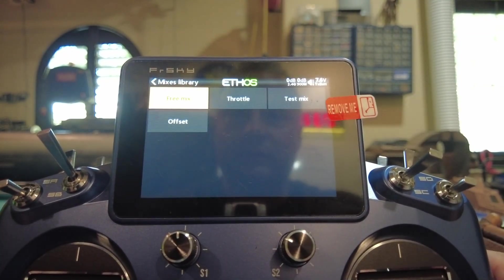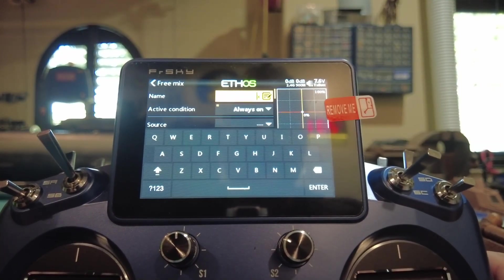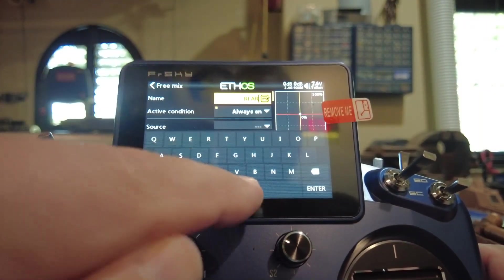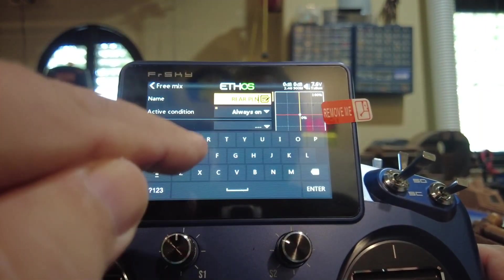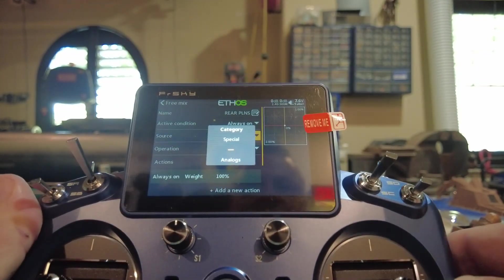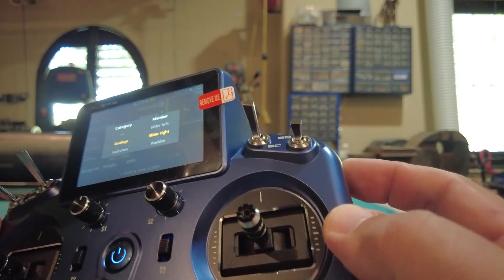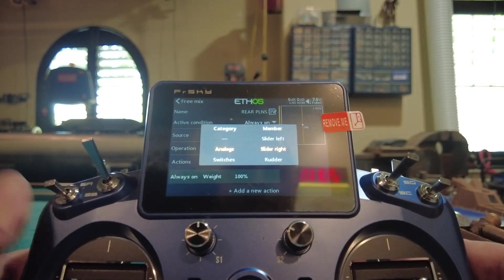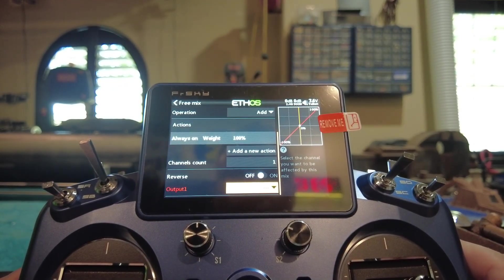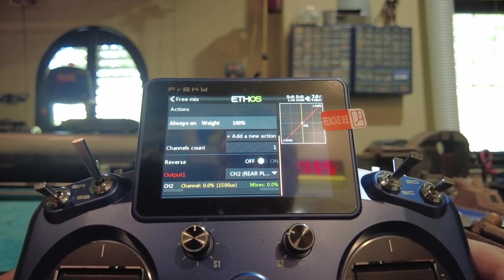Add another free mix in the first position. Channel two is going to be our rear planes. This is an override, so I like putting it on the slider on the side, because usually the automatic pitch controller is doing the work. Put that on slider right. Channel two, name it Rear Planes — done.